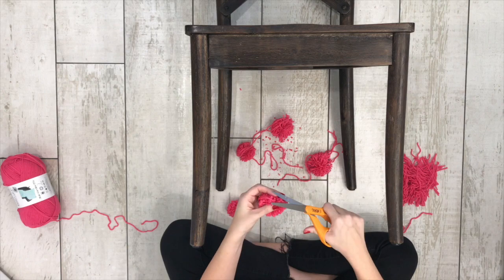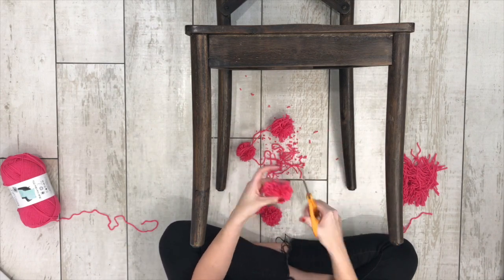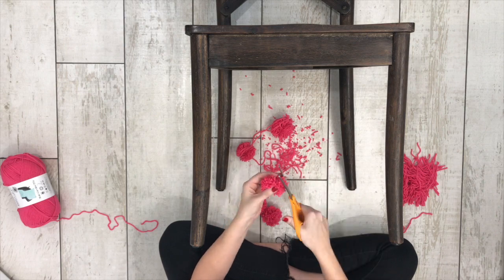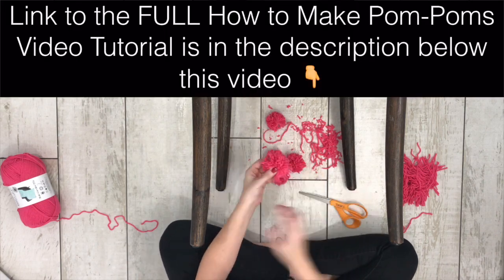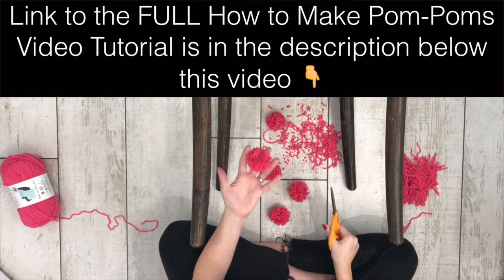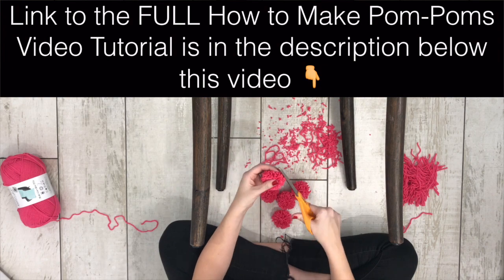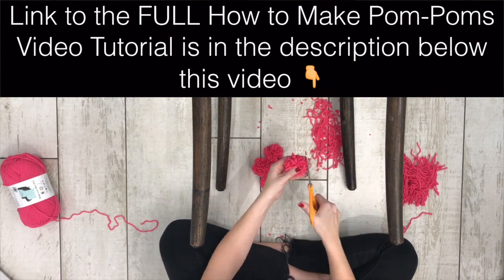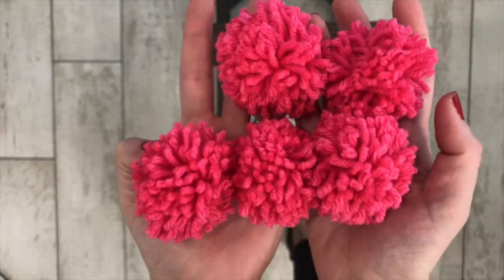You're going to fluff them up and trim any long pieces off. Just keep trimming until they're even looking and fluffy. If this sped-up version isn't quite helpful enough, you can find the link to the full, more detailed version in the description below. Go watch that video when you're ready to make your pom-poms, then come back and watch this video when you're ready to make the pillow part.